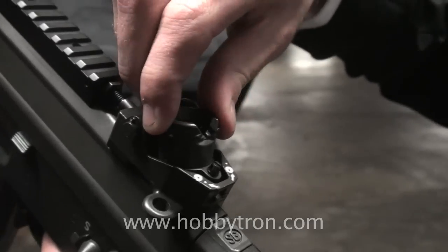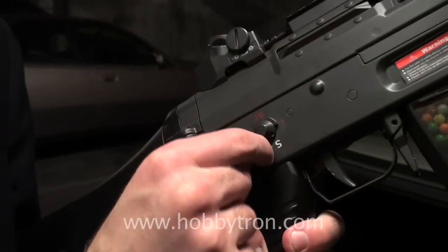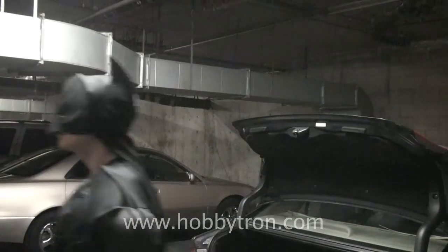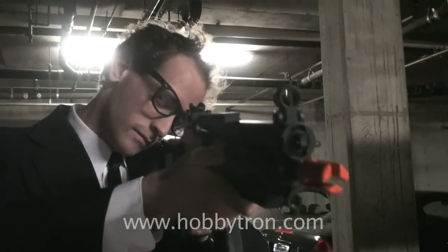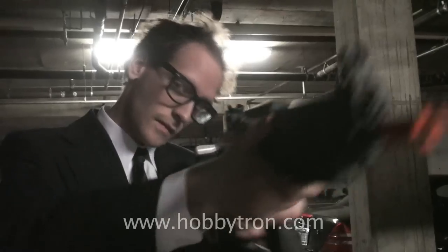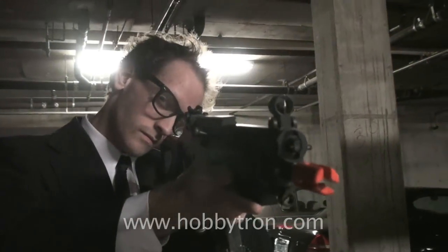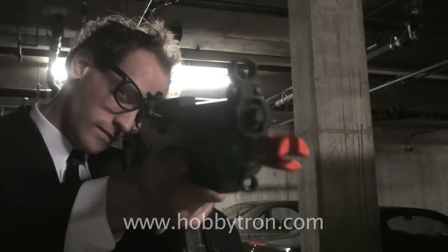And it has an adjustable sight to compensate for the distance of your target. This gun has two firing modes: semi-automatic and full-automatic. And now, for a firing demonstration. Semi-automatic. Full-auto.